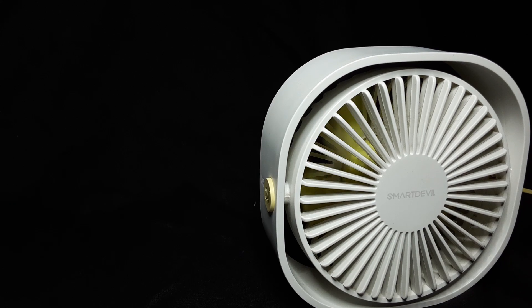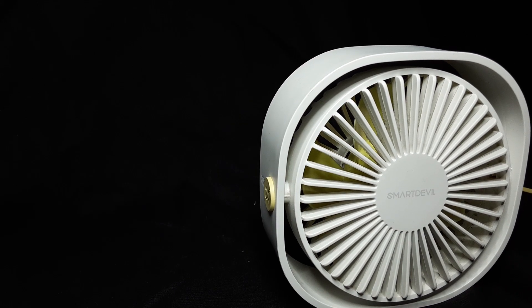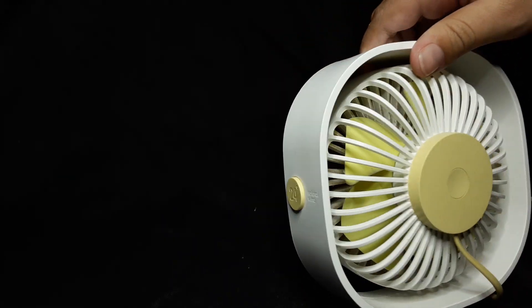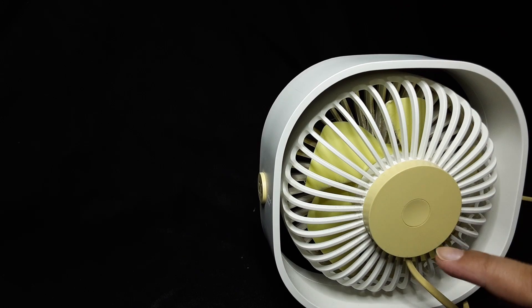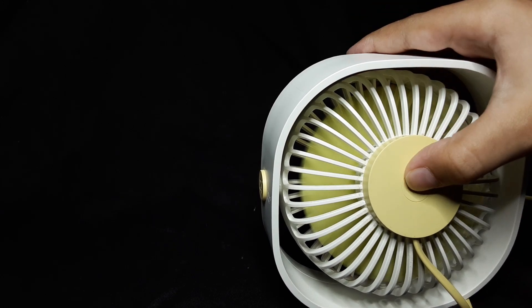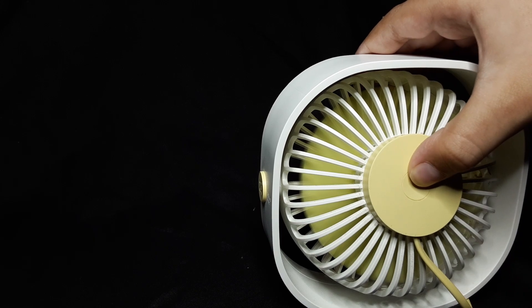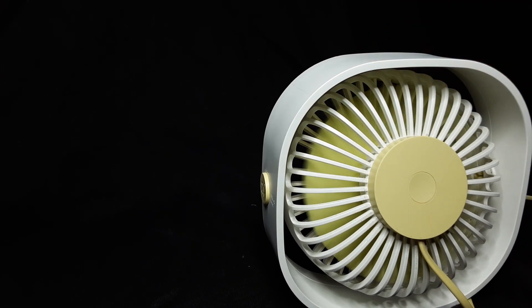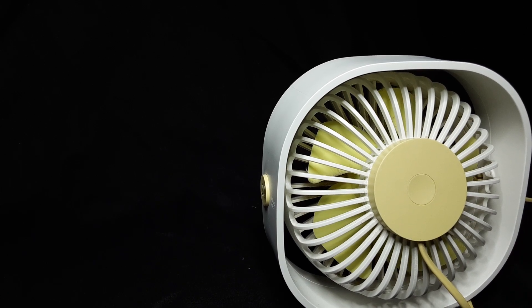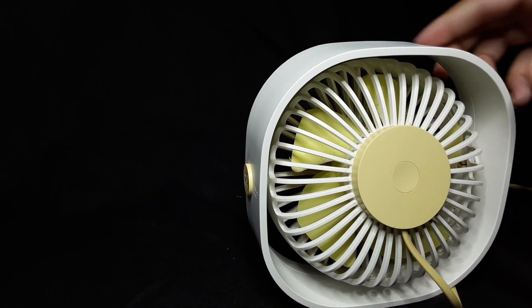Some people have been complaining that they only get one or two speeds on this fan. I also wanted to show you the back — there's a little power button there. But yes, some people have been complaining that they're only getting one or two speeds.